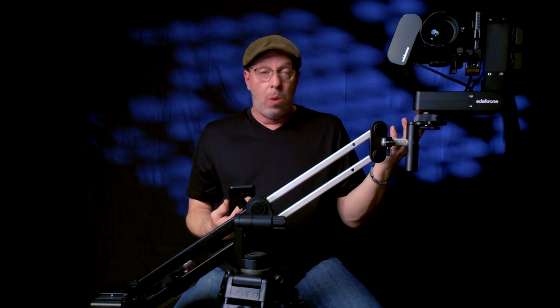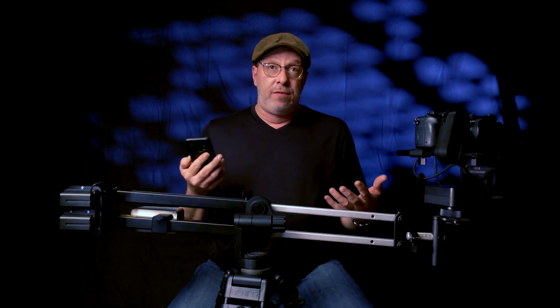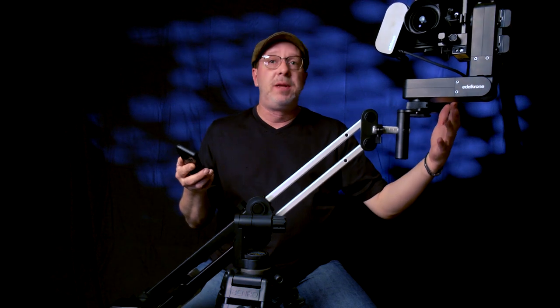It will reach Pose One, slow down, then proceed back to Pose Two, looping like this forever until you tell it to stop. This mode is great for interviews — just like electronic sliders that go back and forth infinitely while you conduct an interview. It's like having a second cameraman, just in a different position and direction. I love it.